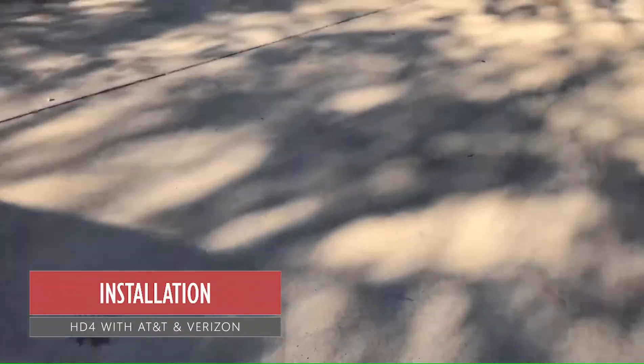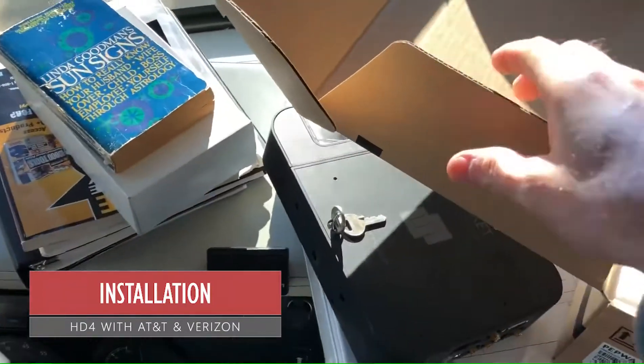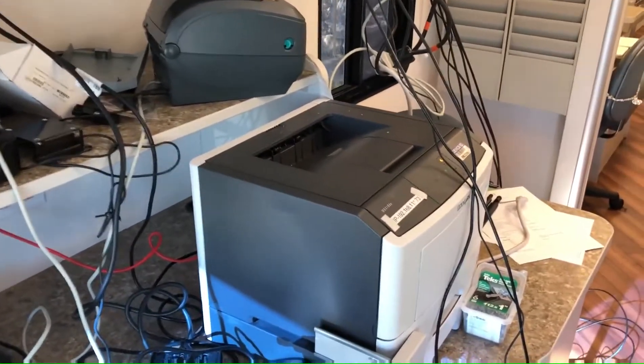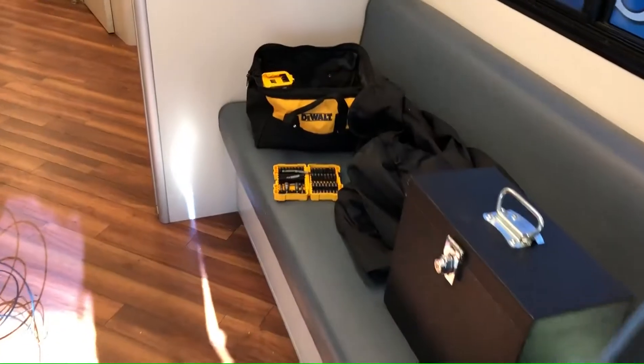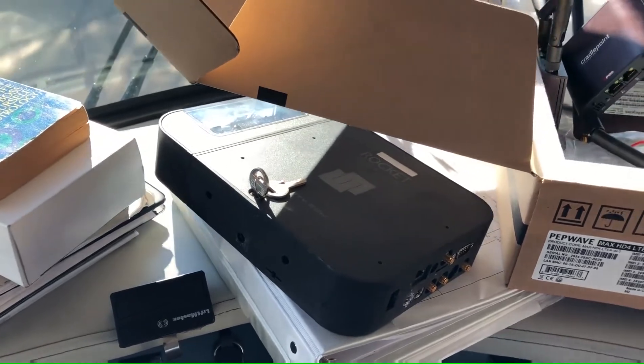What we're doing is getting rid of these pieces of junk — satellite, single cellular — and replacing it with an HD4 with AT&T and Verizon. They have printers and they're doing mobile medical. They were having problems printing and getting access to their EHR with the single cellular throughput of this thing, and the satellite was very costly and didn't provide the throughput they needed. With two AT&T and two Verizon — the antennas are gluing down here — we were able to get enough bandwidth.